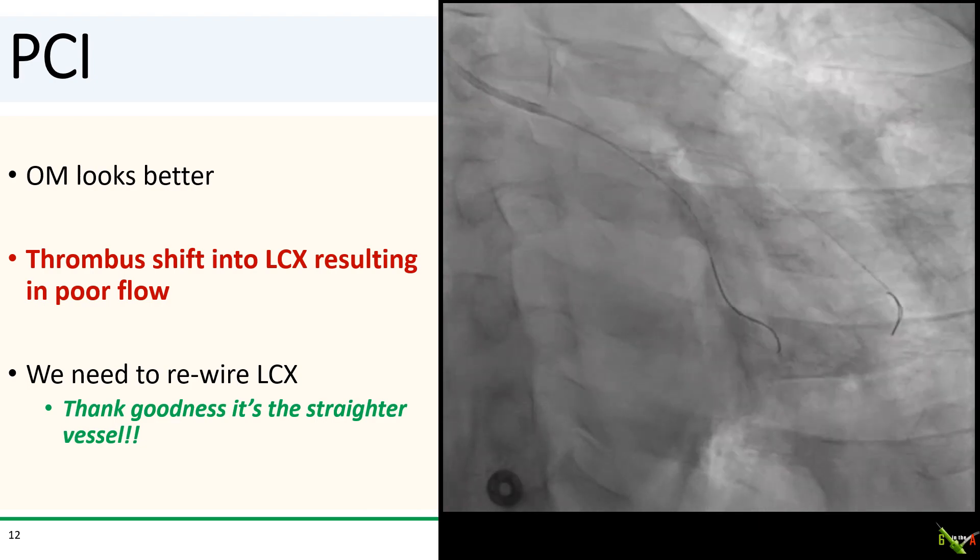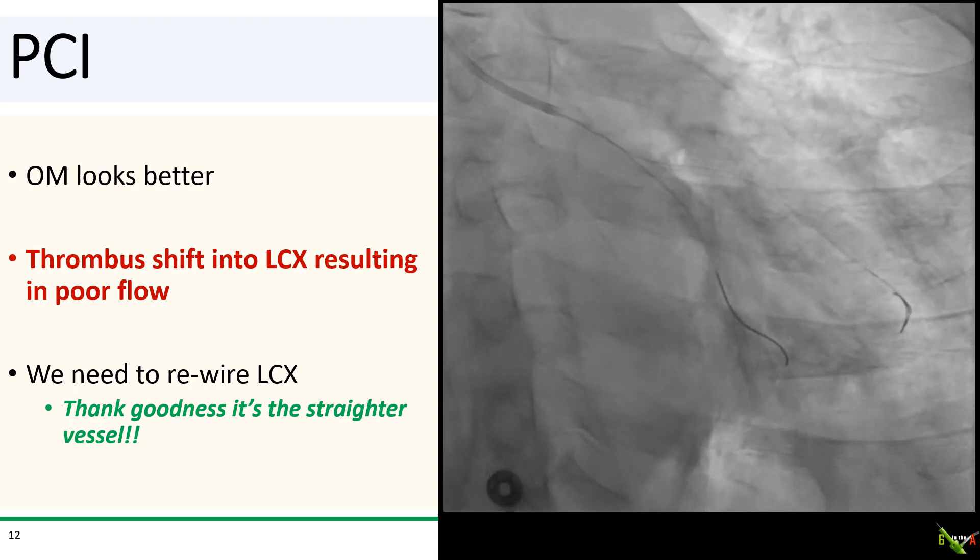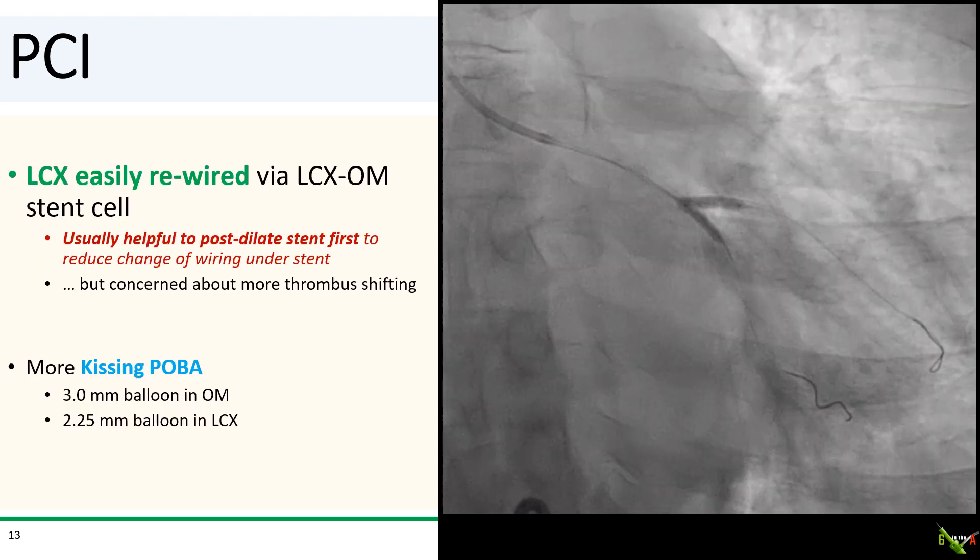After stenting, the OM looks better, but not surprisingly, thrombus shifted into the circumflex and there was sluggish flow in the circumflex. We needed to rewire the circumflex — and we're really glad it is the straighter vessel. I normally recommend post-dilating the first stent very well before attempting to recross, to reduce the chance that your new wire passes underneath the first stent. But here I was concerned about aggressive post-dilation dislodging more thrombus and causing more no-reflow, so I wired the circumflex without post-dilating. Fortunately, I got back in pretty easily. We did kissing balloon angioplasty with a 3.0mm balloon in the OM and a 2.25mm balloon in the circumflex.